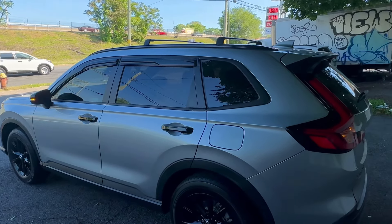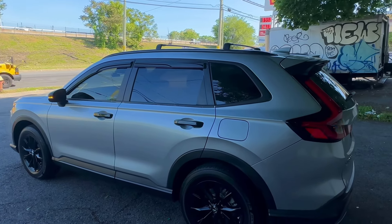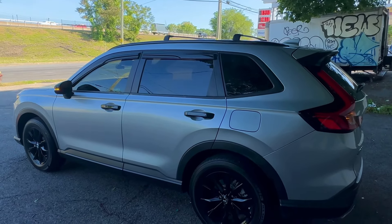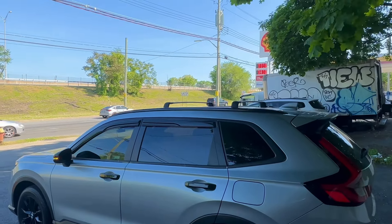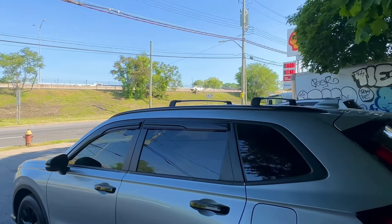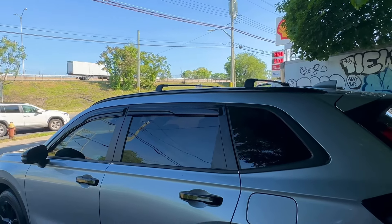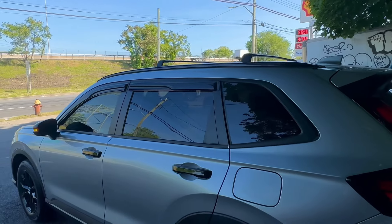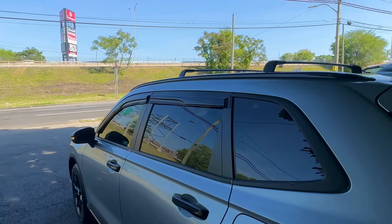I got the roof rack. They're not OEM, but they're really good, really light, and really easy to install.